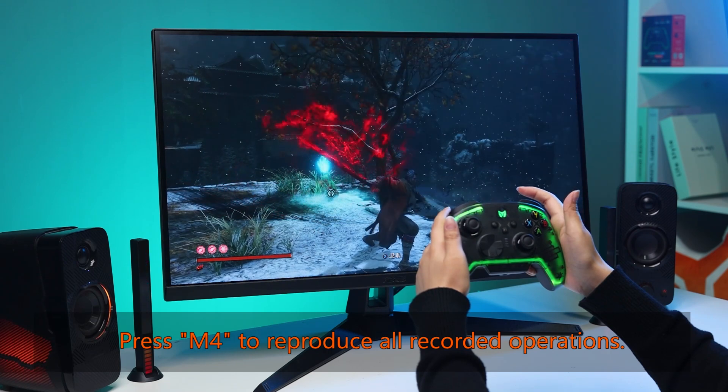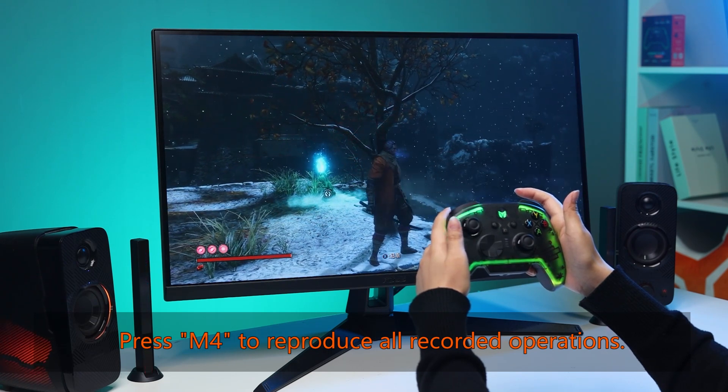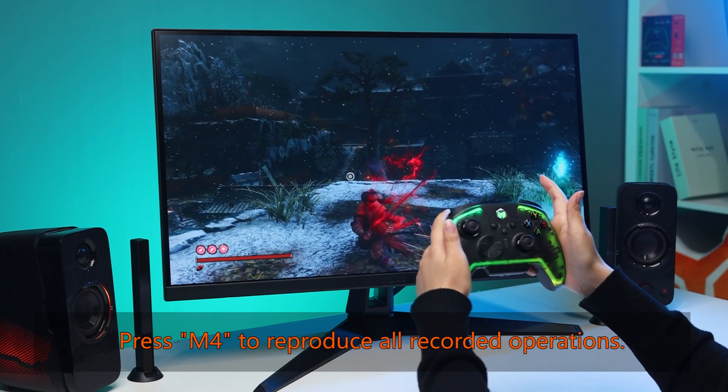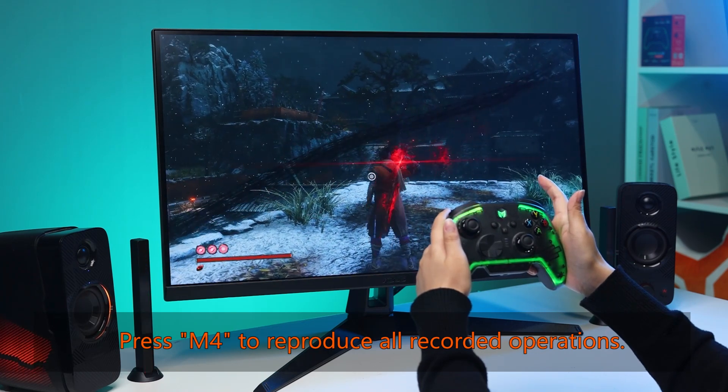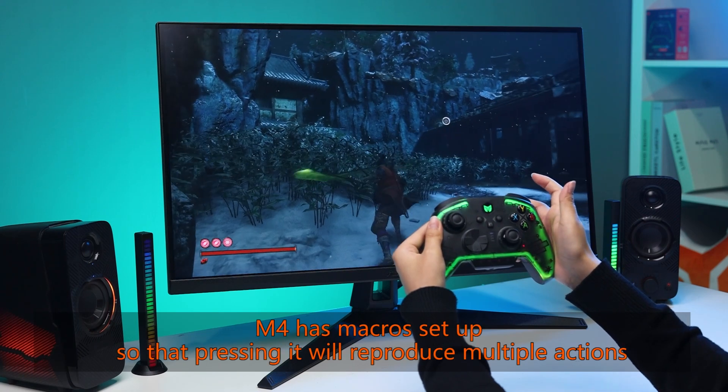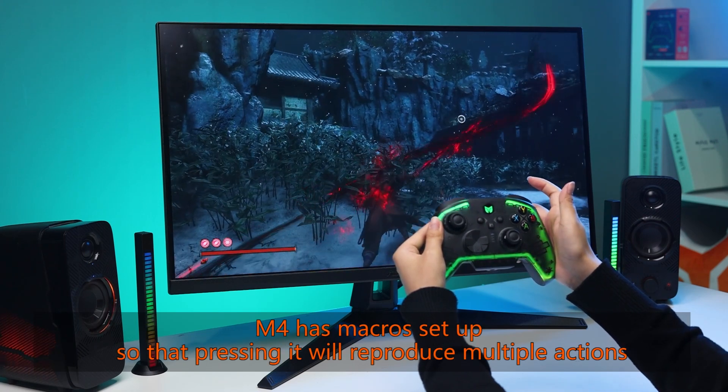Press M4 to reproduce all recorded operations. M4 has macros set up so that pressing it will reproduce multiple actions.